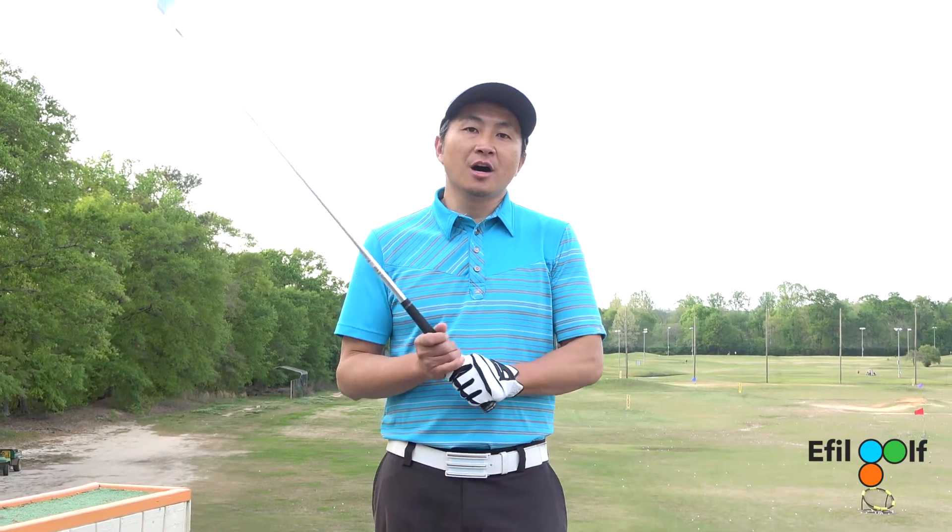Hello, welcome to Ethel Golf Channel. Now we're going to try to complete the grip, and today we're going to talk about your right hand.